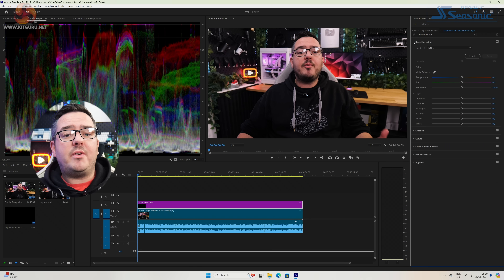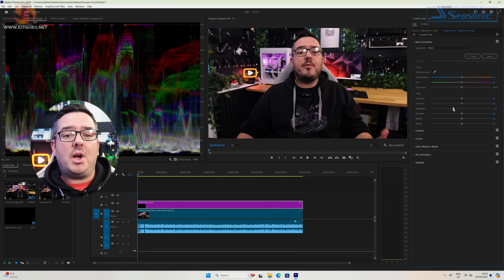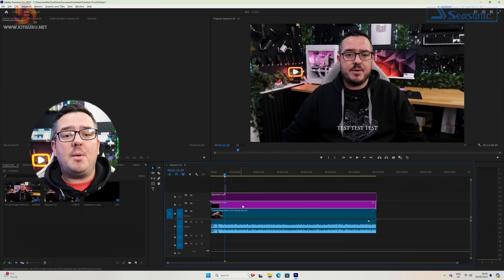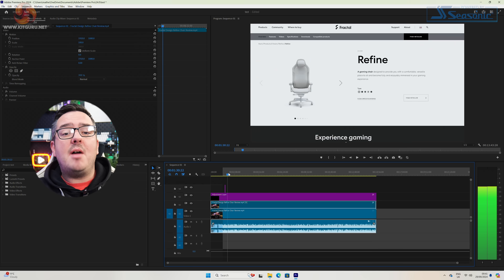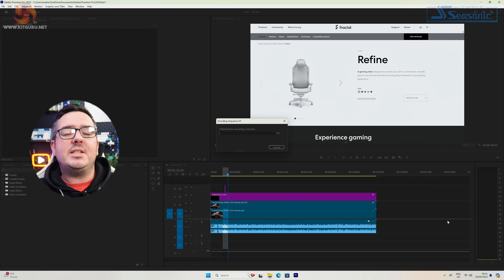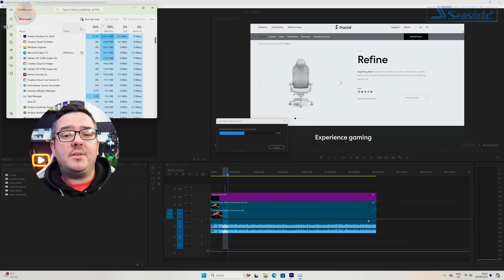Using the computer for light work is fine, and the real-world experience reflects those PCMark results. It handles spreadsheets, web browsing, and media consumption just fine. I tested Premiere Pro with a simple project — some video footage with colour correction on an adjustment layer and added text — and it handled it really well, better than expected. Timeline scrubbing was pretty good and render times on a short 4K segment weren't too crazy.